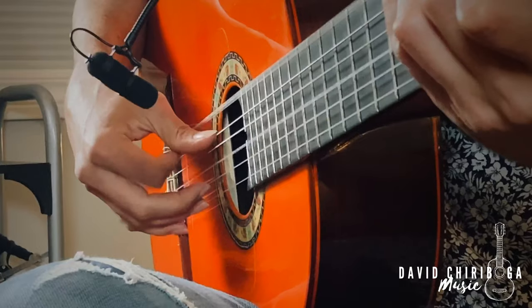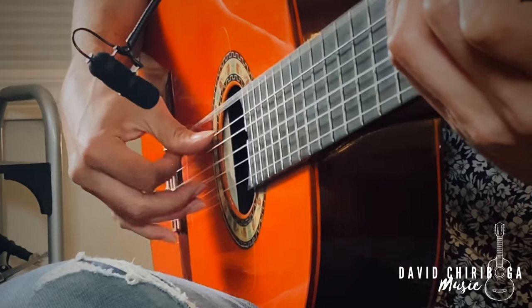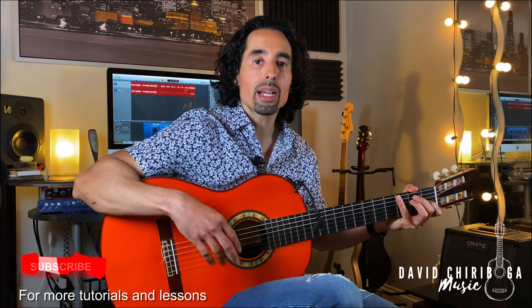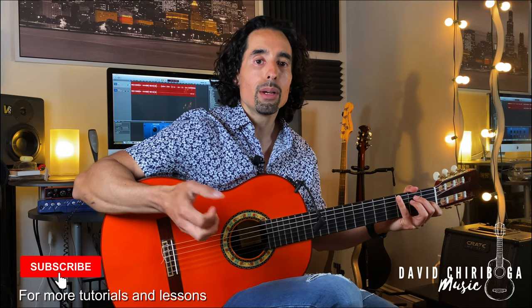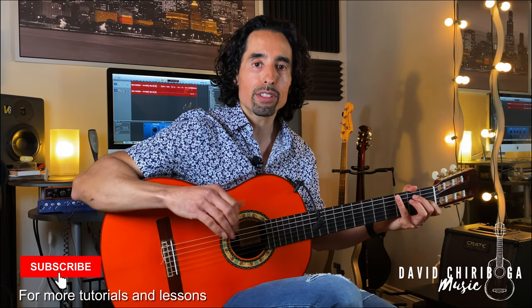An arpeggio is basically just a free stroke on the right hand. Usually the three most popular ones would be going downwards, coming up, or just looping all the way around. Any other combination would also count as an arpeggio, but today we are just going to work on the three most basic versions, which are perfect for beginners.